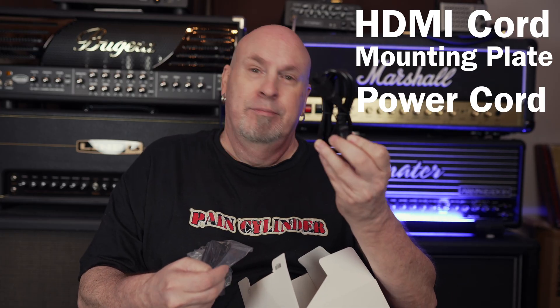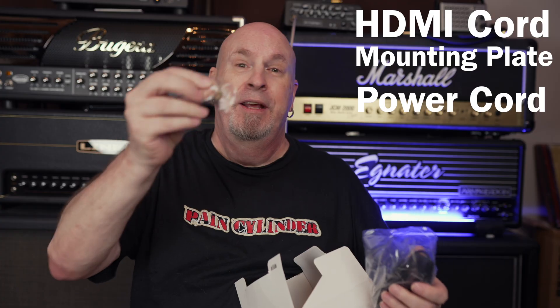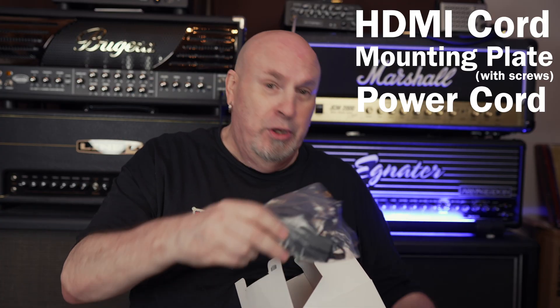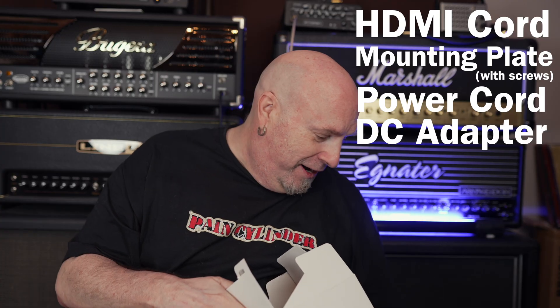Also in the box: a power cord, screws to hold the back plate on, and the power brick itself that plugs into the unit.